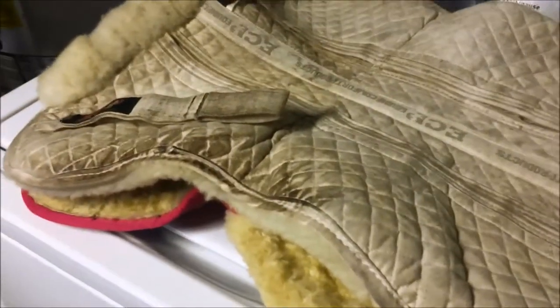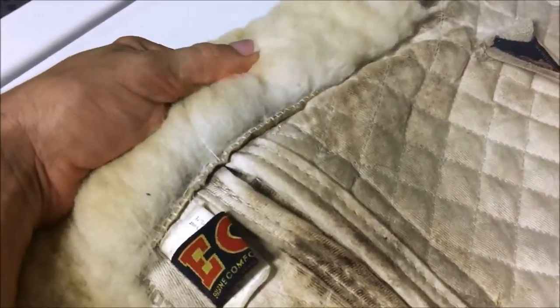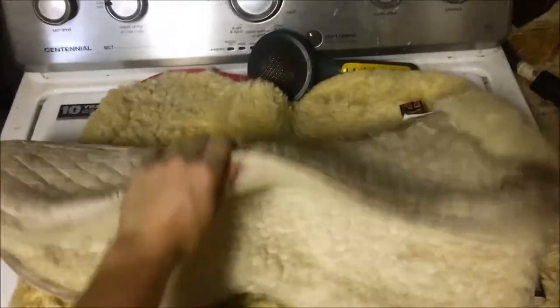Now that I know the Kookaburra wash works really well, I'm going to try it on my ECP pad. This thing is nasty dirty — I bought it used and it was dirty when I got it and I never did anything about it. It's supposed to be white. The underside I brushed out a little bit already but it's still matted. I'm going to put some bleach in with it because our bleach is fairly gentle. This is the before of the ECP — nasty dirty, sick, gross.